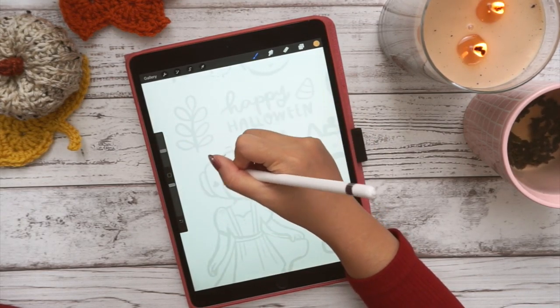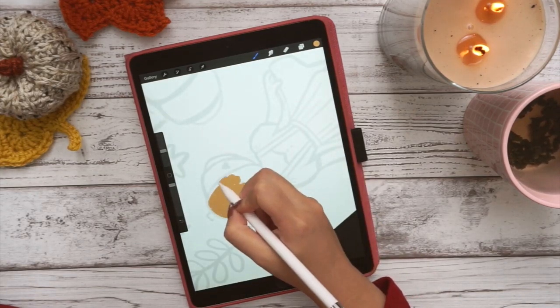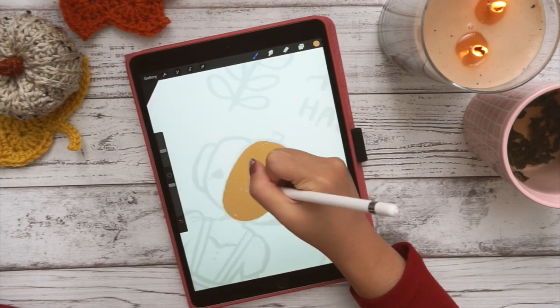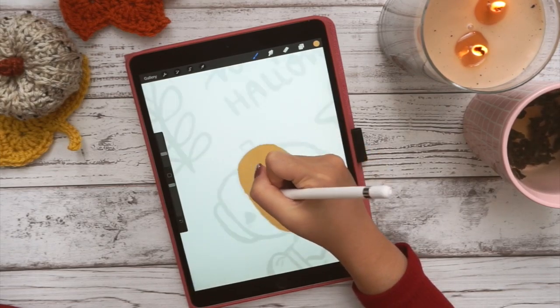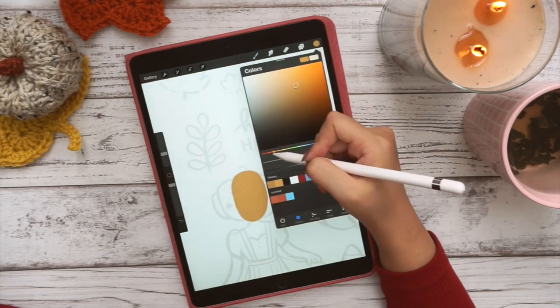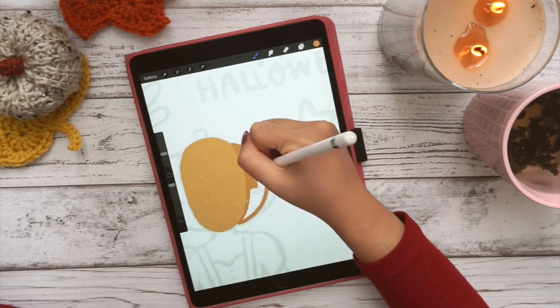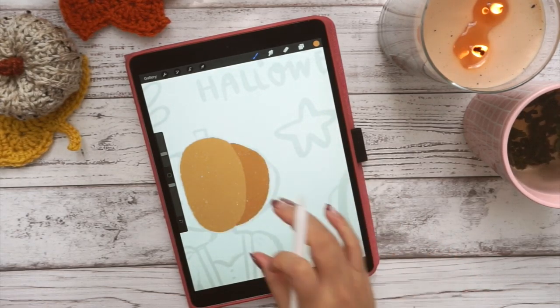Hi friends, and welcome back to another video! This time I'm showing you my process for how I paint my digital goodies for my Patreon. I make one of these every month and they're a lot of fun because I basically just doodle whatever I want, and I also use these for my own bullet journal, so it's a good time.